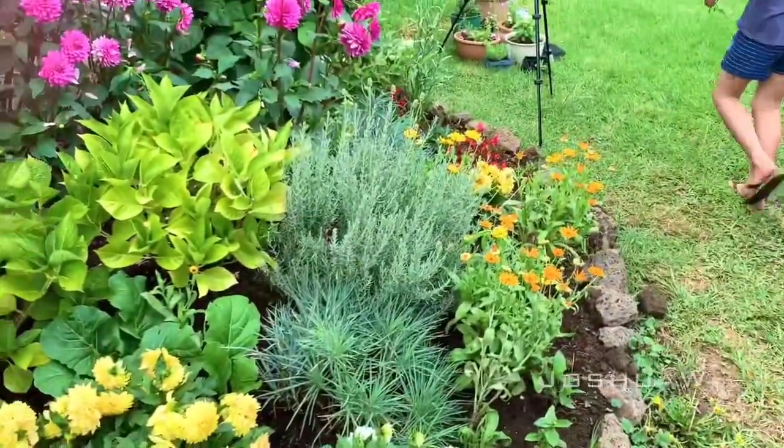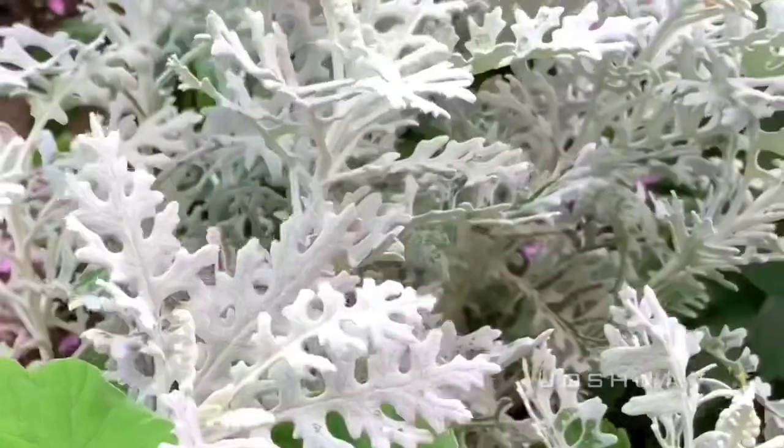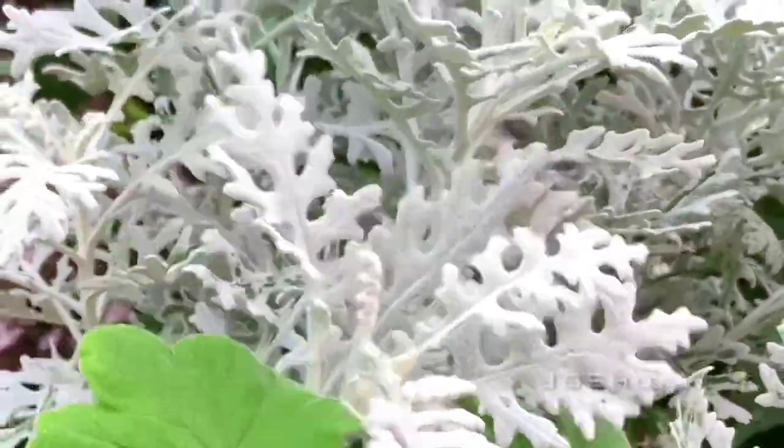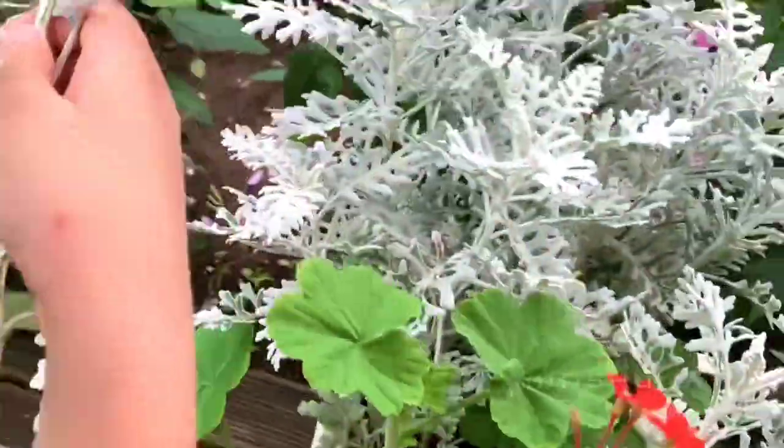And last but not least, I'm going to head around the garden and find the last flower. I think the white plant will match. So I'm going to take a look.